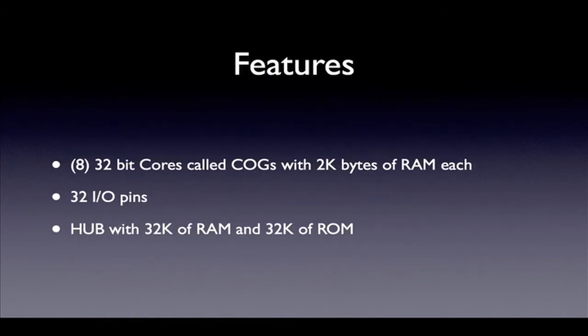The propeller chip consists of eight 32-bit cores, or cogs, 32 IO pins, and the hub. The cogs are RISC-like processing cores. RISC stands for Reduced Instruction Set Computer. Most cog instructions are simple in that they perform only one function, usually in one or two clock cycles. A CISC, or Complex Instruction Set Computer, on the other hand, has instructions that perform multiple tasks per instruction and require many clocks to complete execution. The IO pins are available to all cogs and can be accessed at any time with some restrictions. Each IO pin can be programmed as an input or an output. The signal levels on these pins are 0 volts for a low and 3.3 volts for a high.